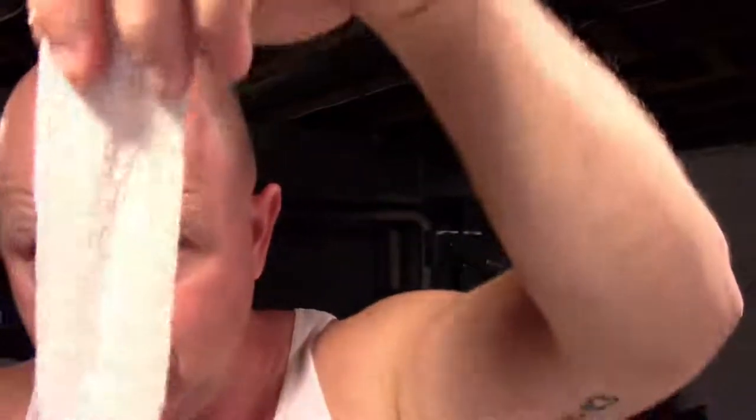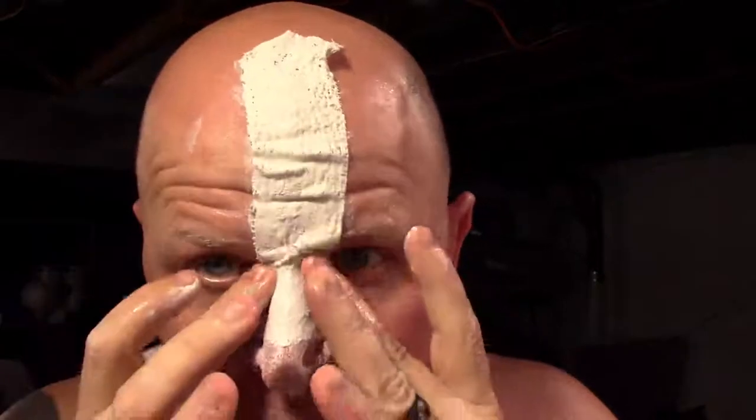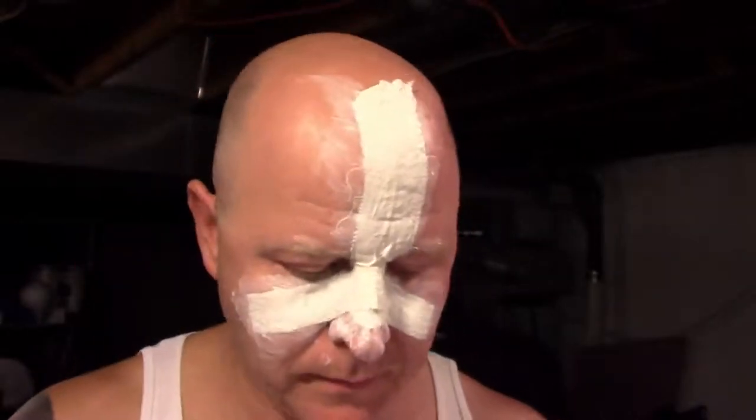Take a strip of plaster bandage, put it in the water, and squeegee some of the water off. It's important to squeegee some of the water off because it will dry a little faster and it will help activate the plaster a little faster. I like to begin at the bridge of the nose because that's the most difficult contour. Make sure you press it in really well and try to get all the detail, and make sure all of your strips are overlapping one another so they help support each other.